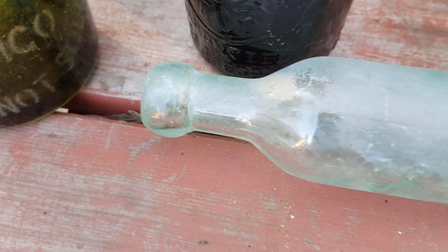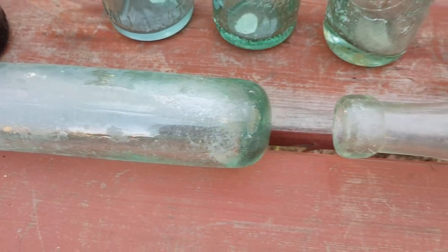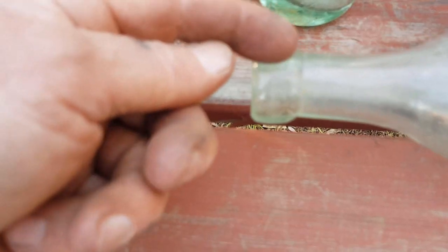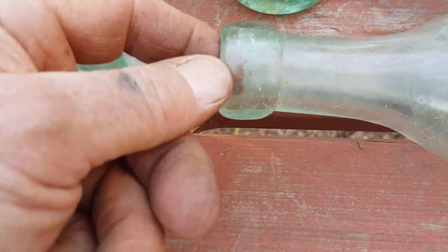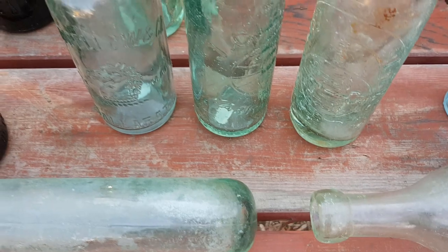This sausage bottle, a Worm patent, has a very similar applied blob top. Those tops pretty well stopped around 1900, but going back earlier to the 1850s–1860s they're much more of a squarer type top. The crudeness is certainly a way of dating.